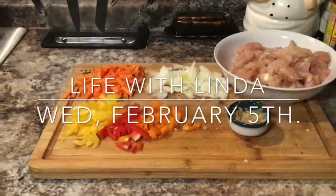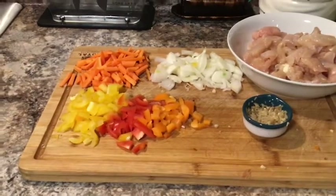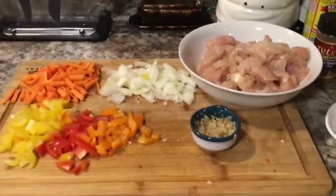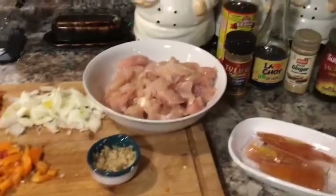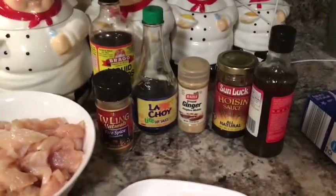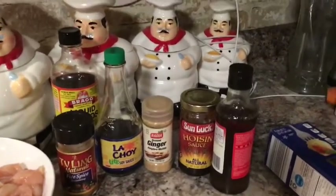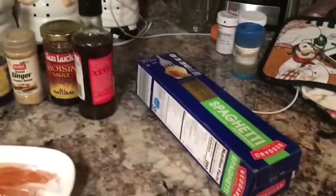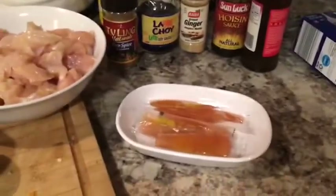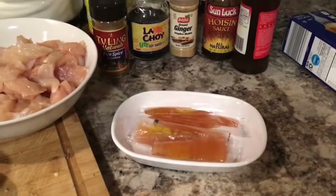Here are the ingredients for the chicken lo mein. I have carrots, bell peppers — yellow, red, and orange — feel free to use a green pepper, whatever you like. I have garlic, onions, chicken, and seasonings: five spice, soy sauce, ginger, hoisin, and sesame oil. And I have spaghetti — you can use any kind of noodles you want. I also have duck sauce.